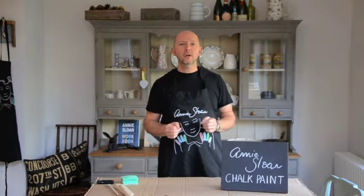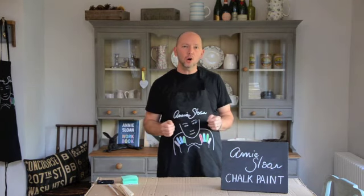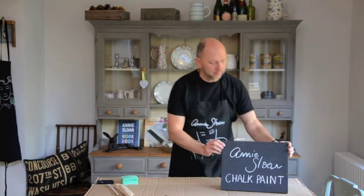Hi, my name's Perry and I'm going to give you a quick painting tip. Did you know you can use Annie Sloan chalk paint as a blackboard paint?